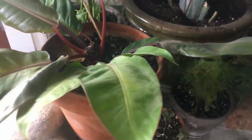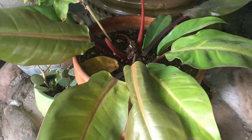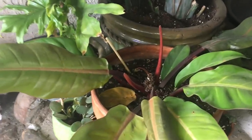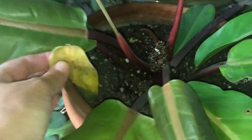And then next to that, this is the Prince of Orange. It was doing well inside the house too, but kind of lost a lot of its color. So that's why we brought it out here, and hopefully we'll get some more of that color back.